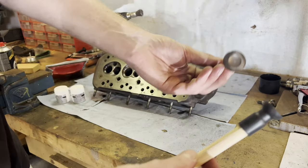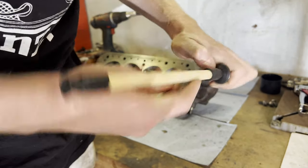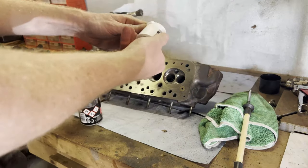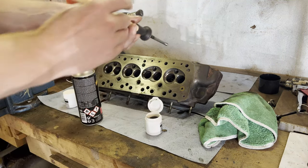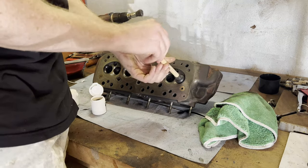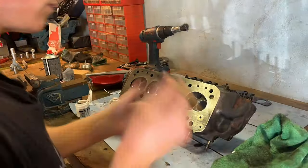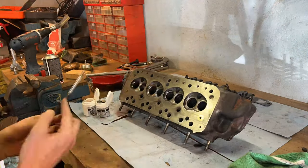We have a coarse-grade paste and a finer-grade paste, along with this stick with suction cups on it. With this you can grab your valve right in the center — there we go, that seems to work. Make sure this is thoroughly clean. We start out with the coarse-grade and put a bit on the edge of the valve like so, then insert it in the valve guide and start lapping the valves. This is going to take a while so let me set up a time-lapse.